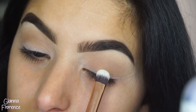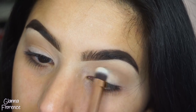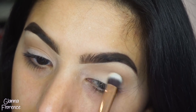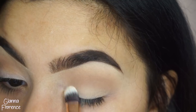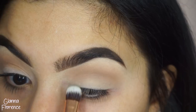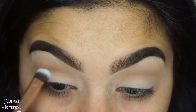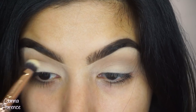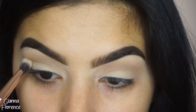Then I go in with BAE using a shader brush from the Morphe collection, putting it all over the lid, packing it on and sliding it across back and forth, blending it down. These are the only two colors we're using because this was just such a simple, easy, beautiful everyday look and I wanted to keep it just like that - simple, easy, and not complicated.